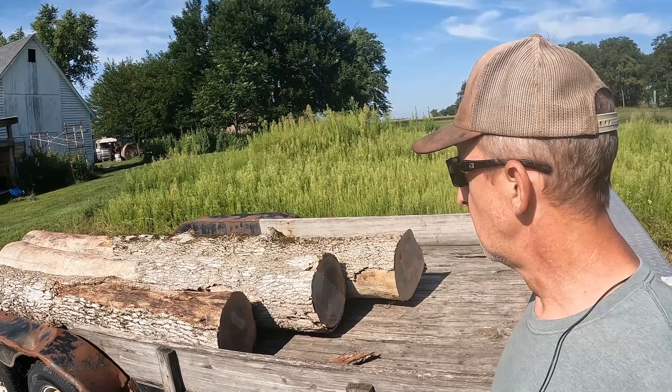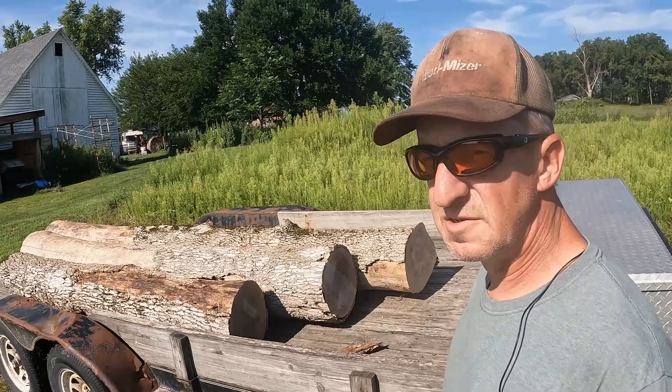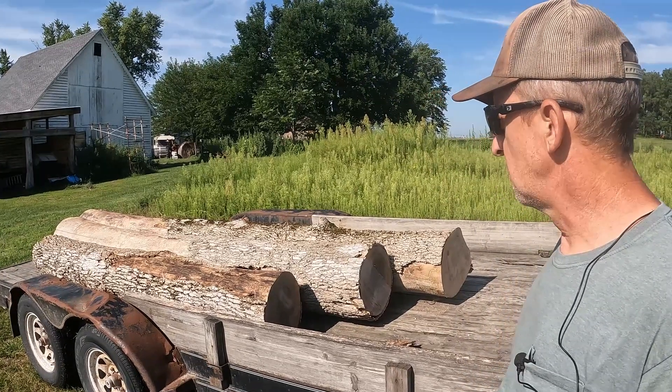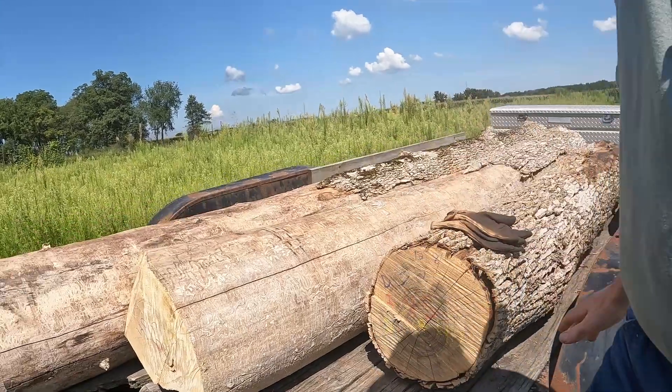I'm going to scale all three of them with all three scales and cut them in two inch to see how much lumber we get. Doyle versus Scribner versus International scale on small crooked logs — dead ash. Three ash logs, got them all marked.